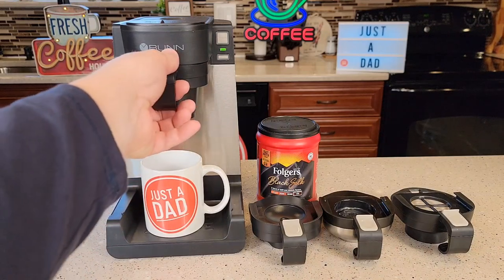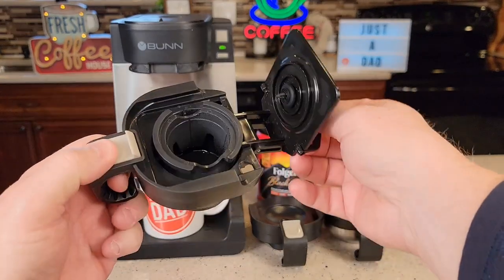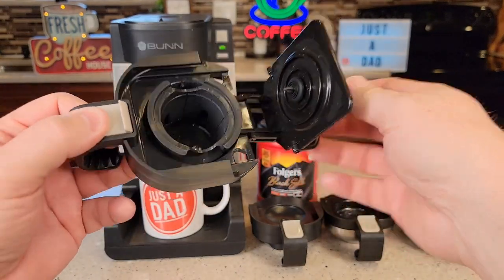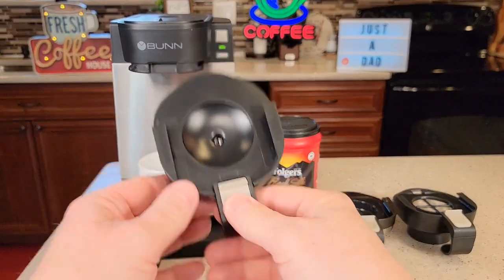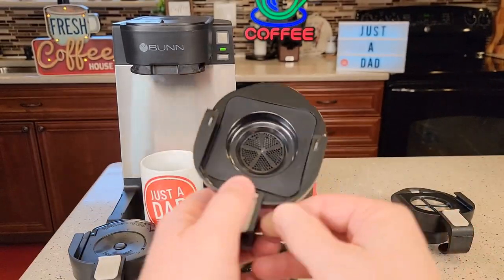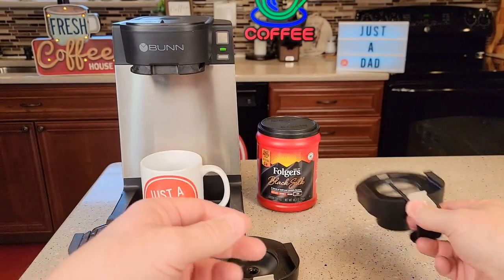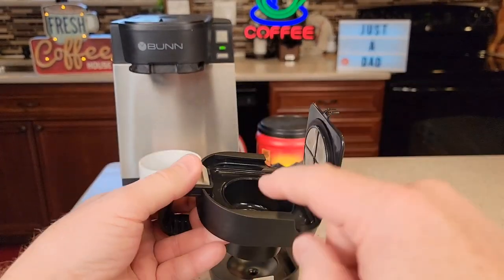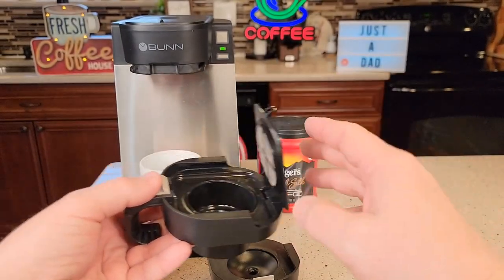The coffee maker comes with four trays, each serving a different purpose. This one is for K-cups — it's got a needle that's going to poke the K-cup at the bottom and at the top. Here we've got one just for hot water. Here we've got one for coffee pods or tea bags. And then here we've got one for ground coffee. This one works really well — you can put up to four tablespoons of ground coffee in there, so you can use your own coffee.